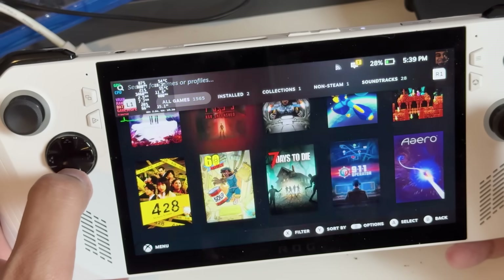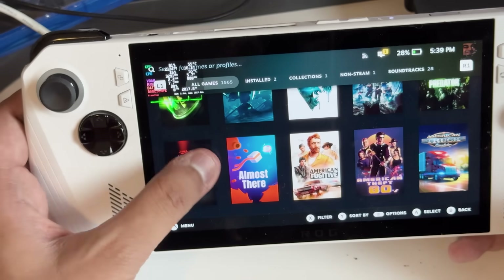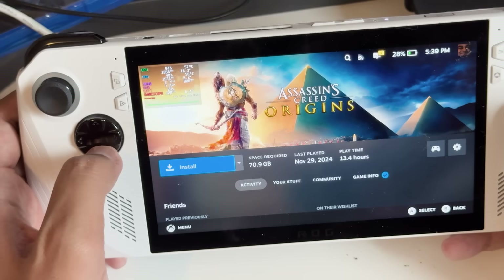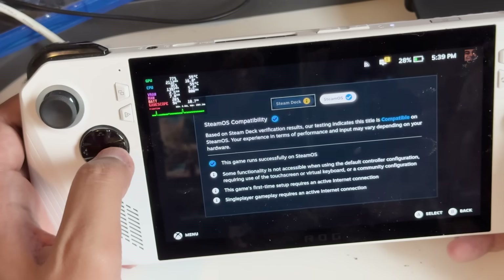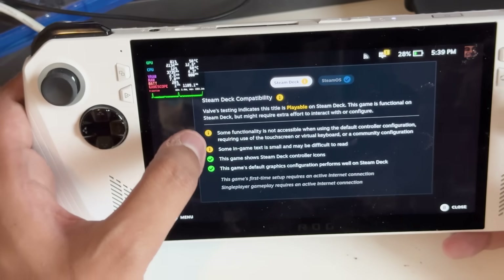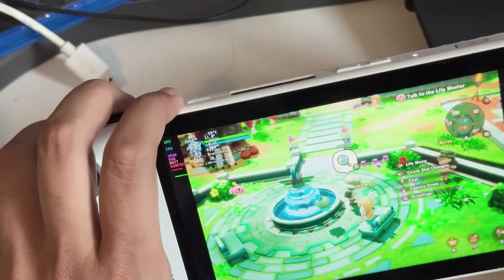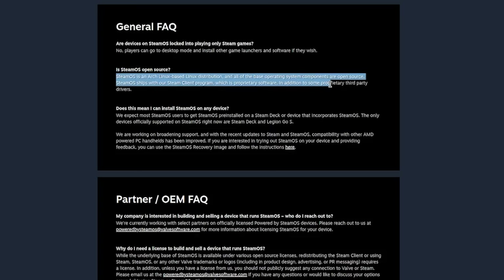Going back to the ROG Ally library — if I choose to download certain games, for instance 'Inside,' you won't notice a Steam Deck badge at the top because this is not a Steam Deck. If I go down to Assassin's Creed Origins, I've got a blue tick that says 'this runs on SteamOS.' I also have a separate Steam Deck option. Interestingly, it has separated my device. Are devices on SteamOS locked to Steam games? No — you can use other launchers in desktop mode. Is it open source? Absolutely, except for the Steam client which is proprietary.